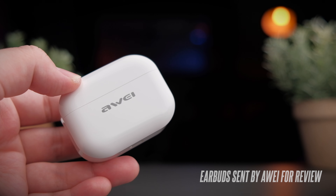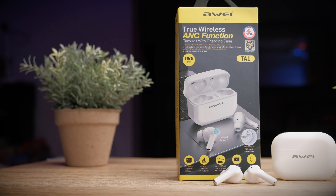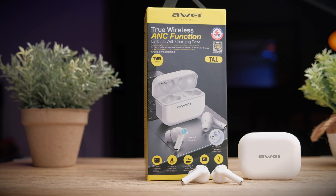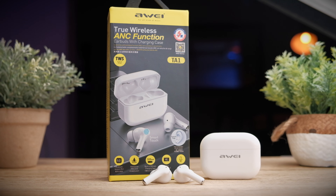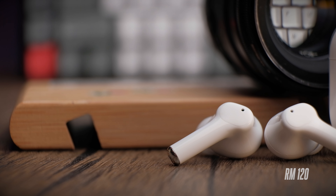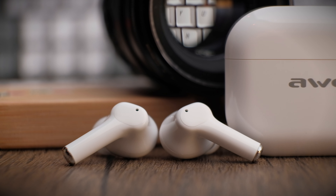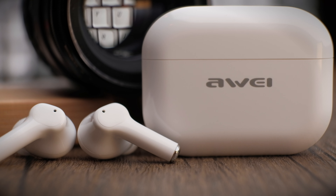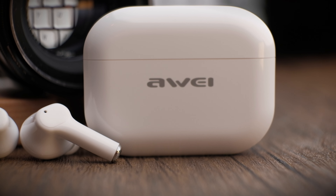Awei have graciously sent me today's copy of the TA1 for review, and although they have sent me these earbuds, I would definitely be providing my honest opinion. Coming from the original Awei T29, I was a bit reserved, but after testing these earbuds, my gosh are they awesome. These earbuds retail for about RM120, that's about US$30. For an ANC earbuds, that's insane. Check out some links in the description below if you're interested.